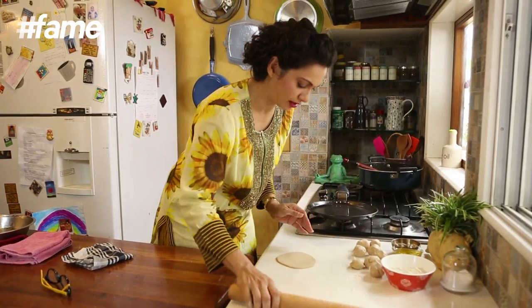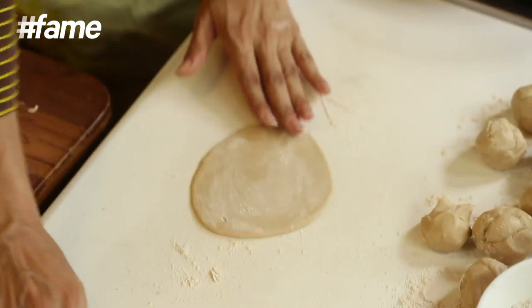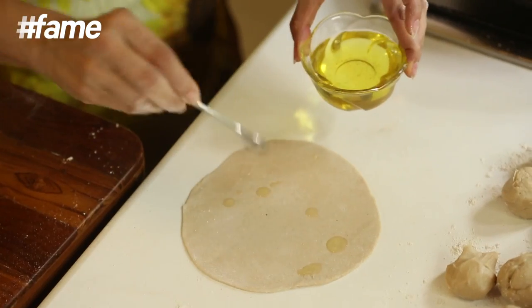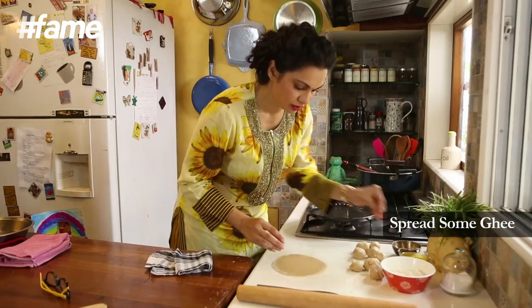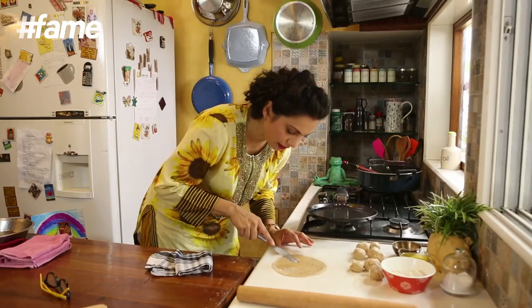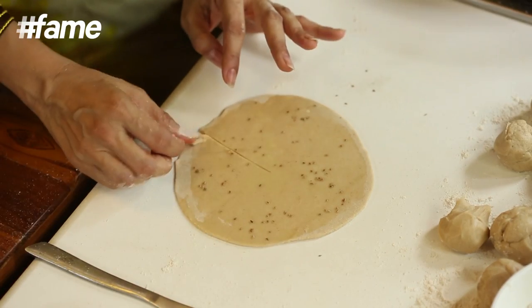I am not the best roti maker in town — I always used to make funny shapes for various countries, and I have decided it works. So this is done. Take some ghee, spread the ghee onto this, sprinkle with a bit of your Ajwain, then just cut into it a bit, and then roll it.